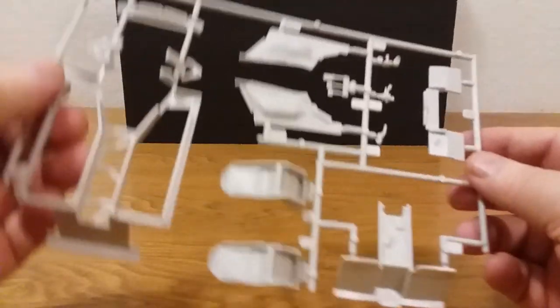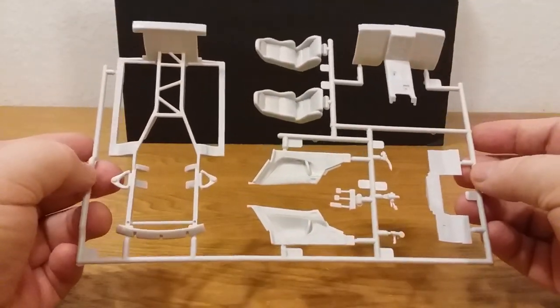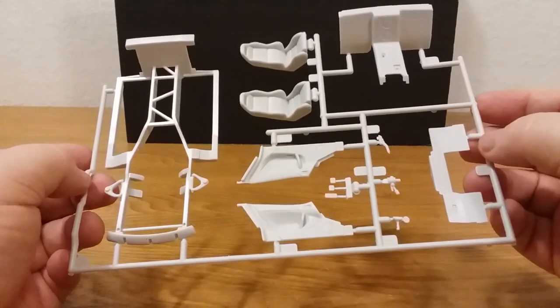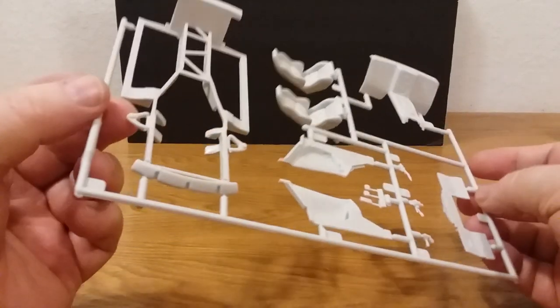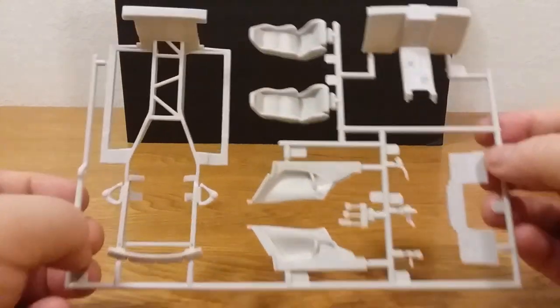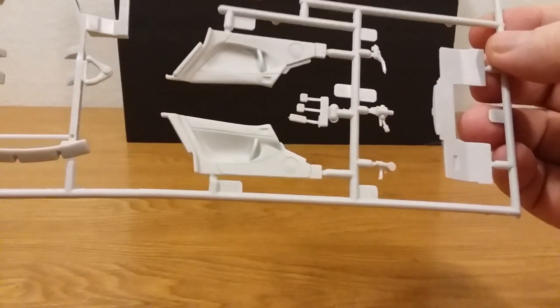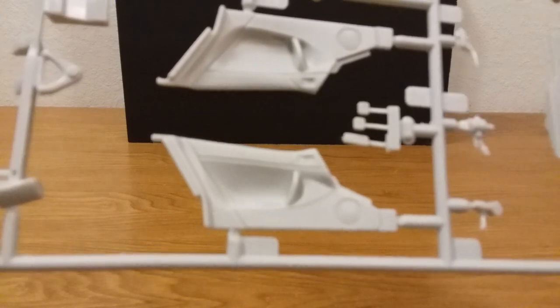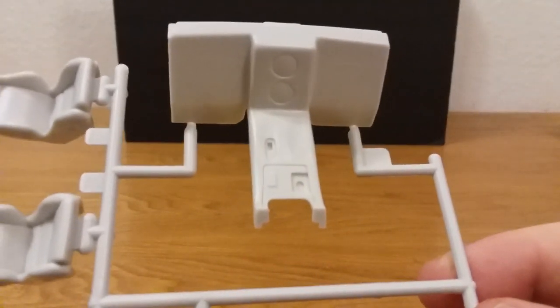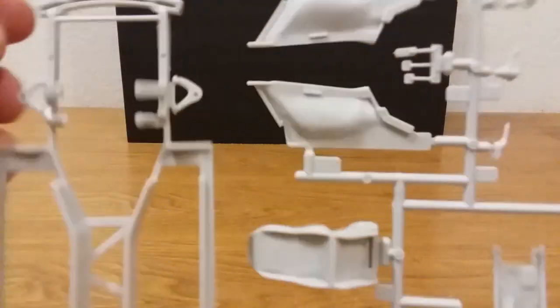Let's go ahead and get some of these sprues. Looks like it's got quite a few sprues here, guys. Looks like there's the seats, some of the doors, shifter there, and some of the frame. There's the dash — it goes in the middle. This was a two-seater.